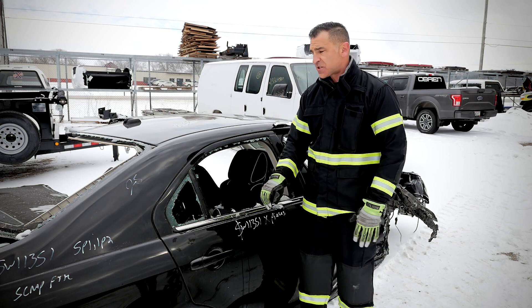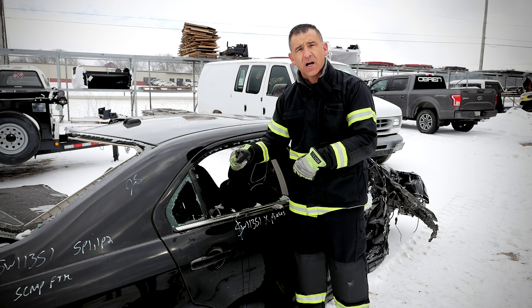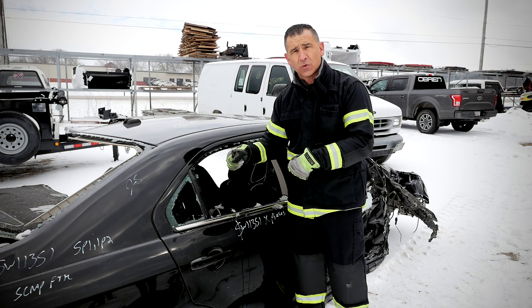What I want you to take note of is the speed of opening and closing on TNT's new battery-operated tool.